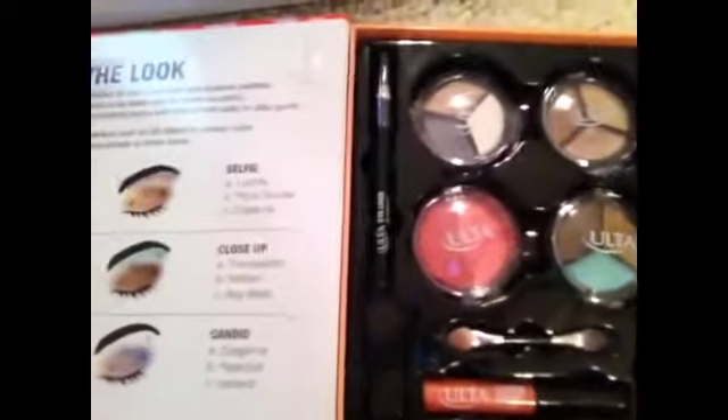Hi guys, I'm gonna be doing a makeup video with my Ulta makeup. So first you gotta open it — it's always so hard to get out, like they pack it in there. You have to take the whole thing out, that's what I do.